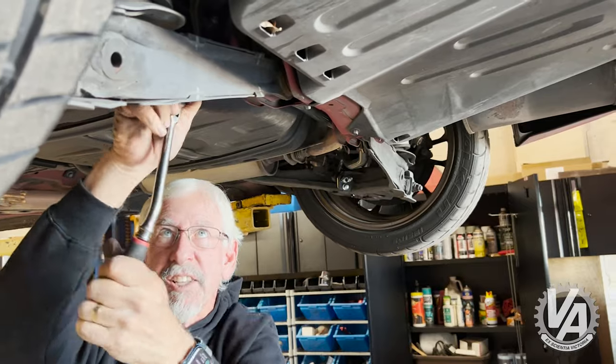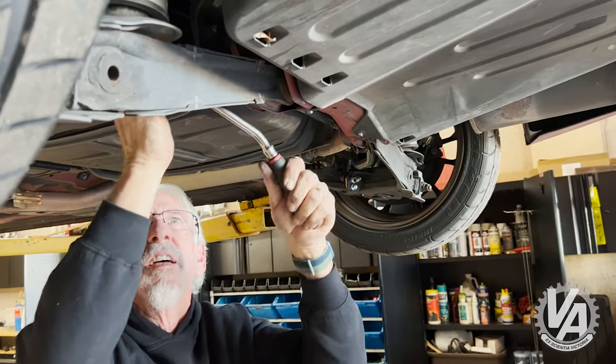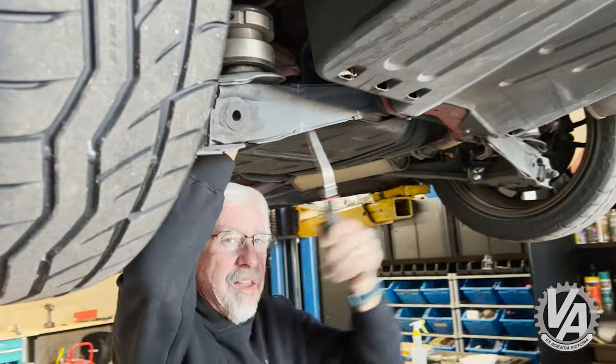Putting it kind of in the middle of its range — it's got slotted holes.